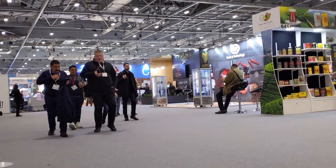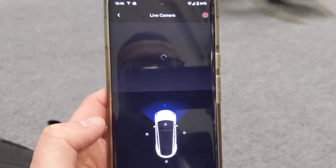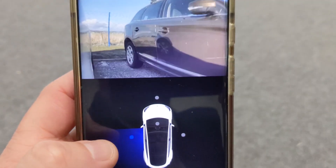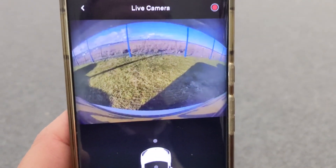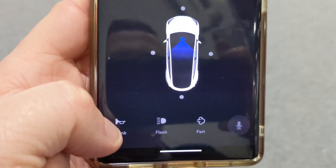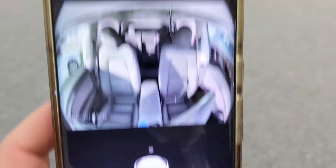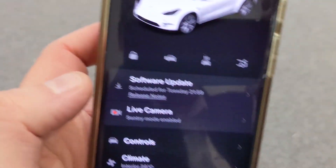I'm at this huge trade show in London, and let's say I wanted to check on my car. If I go onto my app and then hit live camera, I can see out the front of the car, or I can see out of the side to see who is next to me, and out the back. I can even hit the dot in the middle and see inside. So I have full security coverage of everything. Plus I can honk the horn, flash the lights, speak through the outside speaker, or make fart noises.